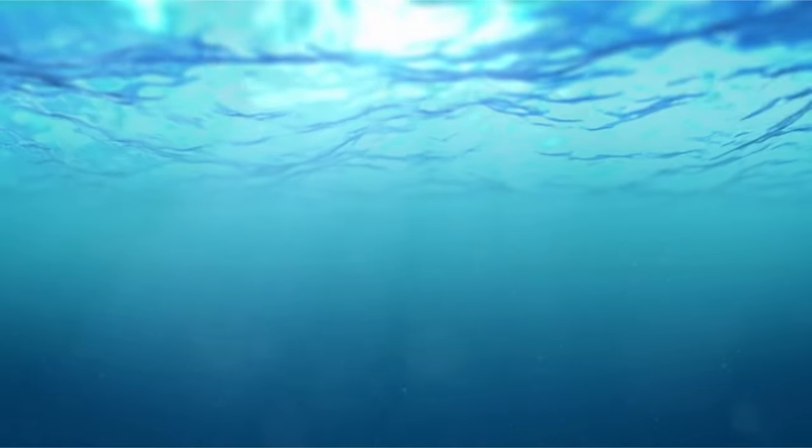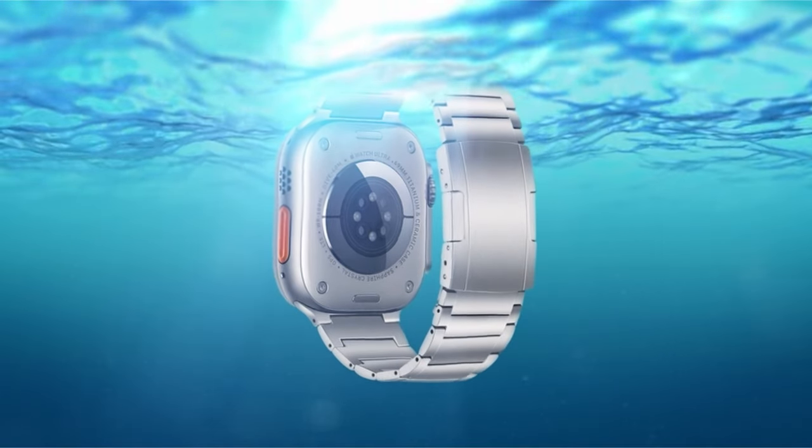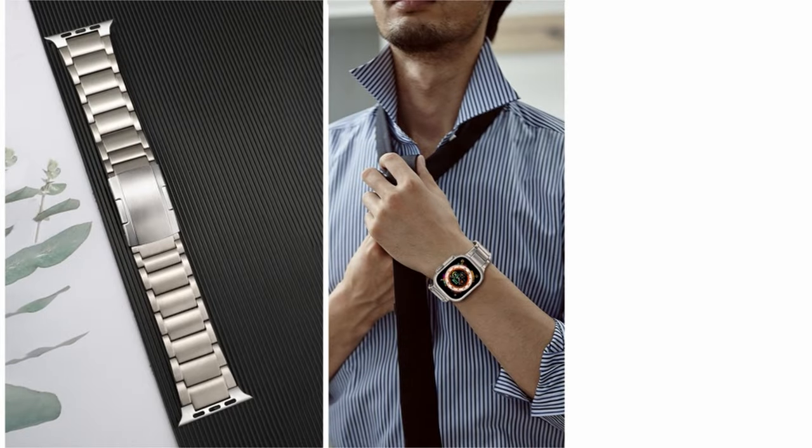It is also appropriate for a variety of water sports, such as diving, snorkeling, and swimming, thanks to its water-resistant design, which makes it perfect for both formal business settings and everyday usage.